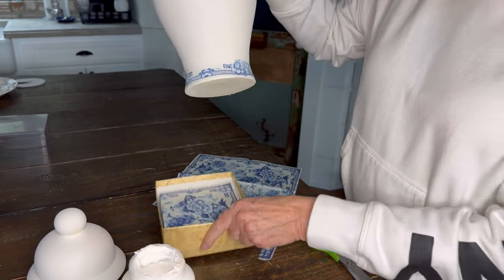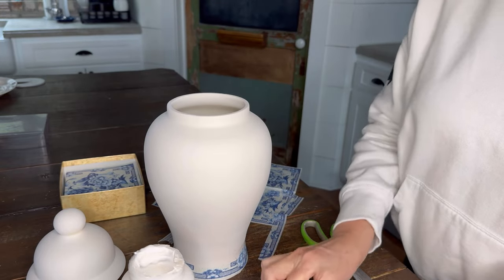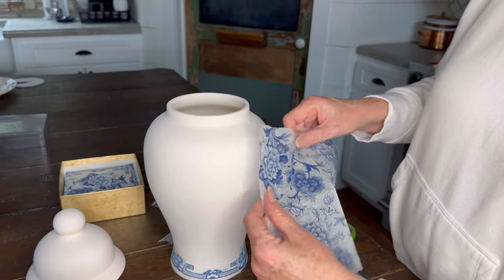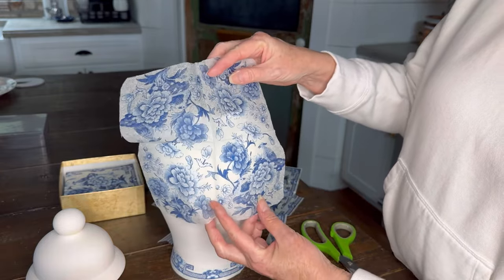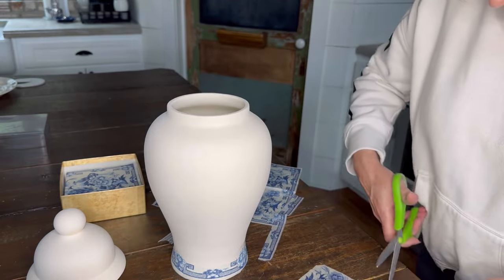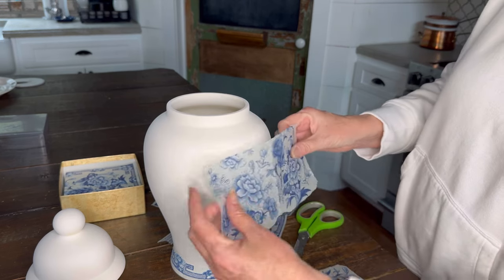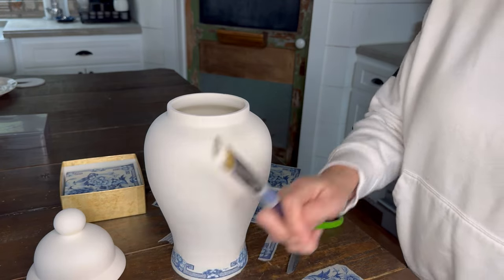Make sure there's no glue on the bottom. Now we want to take the rest of this piece and cut it into sections. I'm going to start up here at the top. I notice there's a bird on this section, so I'm going to cut that out. Actually, I'm going to see if I can go all the way around with this one because we've got a pretty wide space here. If I can take that all the way around, that would be beautiful.